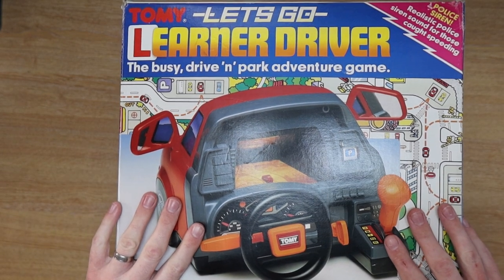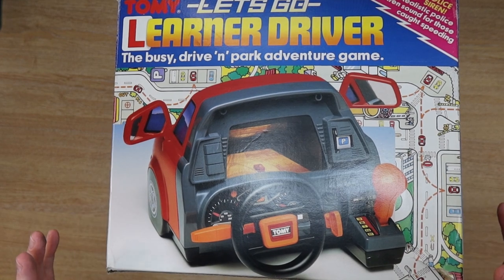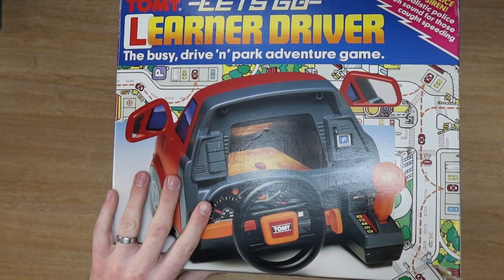I paid £5 for this at a charity shop. To be honest, I think it's worth triple figures minimum. The normal 80s one, boxed, is going for a pretty penny. Chances are this one is going to do the exact same.